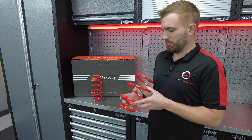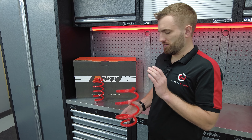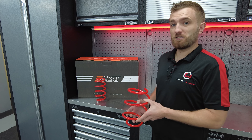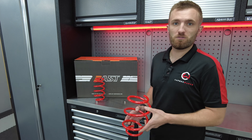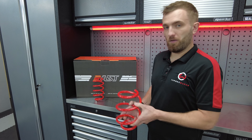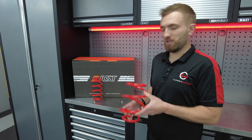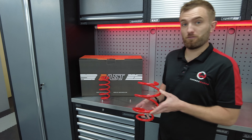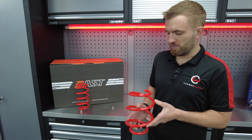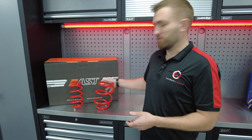We'll include some footage of these getting fitted, but essentially with most cars it's a case of removing the shock absorbers and changing out the springs. Lowering springs only is a cost-effective option because we're not replacing major components like the shock absorbers, which you would be with coilovers — which is why they carry a higher price. We had these on our M4 and fit them to a number of M cars for customers; they're all really happy with both the stance and ride quality.